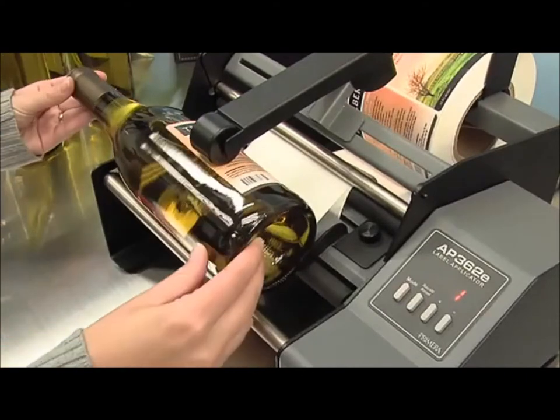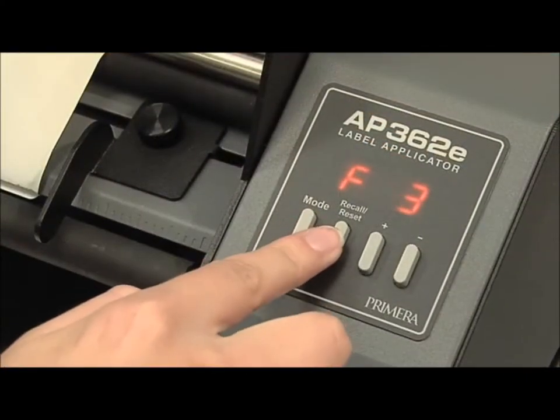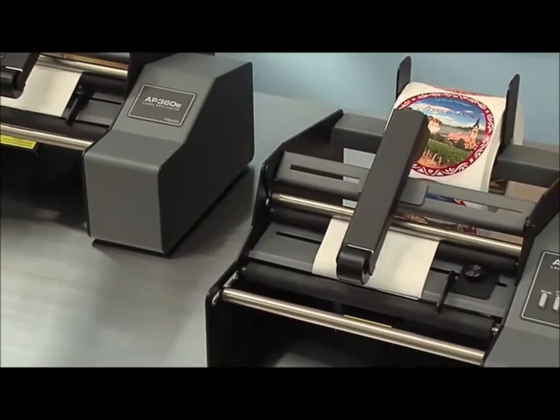The advanced model can apply one or two different labels per single container. A built-in LED counter and memory for up to nine front-to-back label offsets is also included.